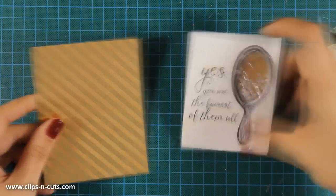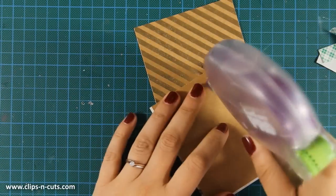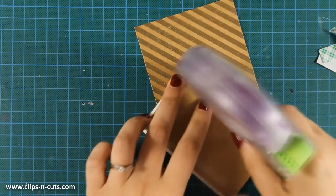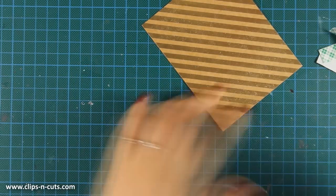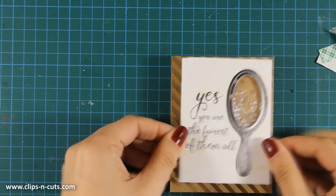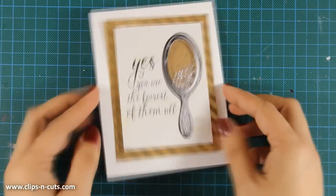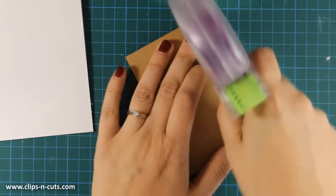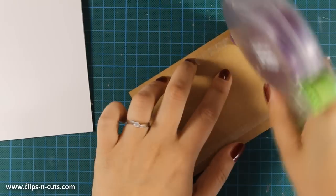I've cut out a piece of this pattern paper with the gold stripes. I'm going to stick that with some tape adhesive on top — this is going to be my focal point for my card. I'm using a standard card that's four and a quarter by five and a half, a top-folding card. I'm using tape adhesive at the back of my focal point and I'm going to center it on my card.